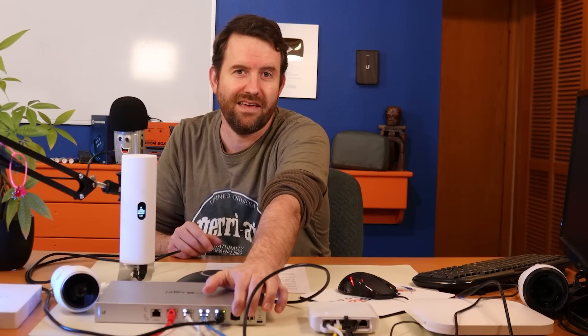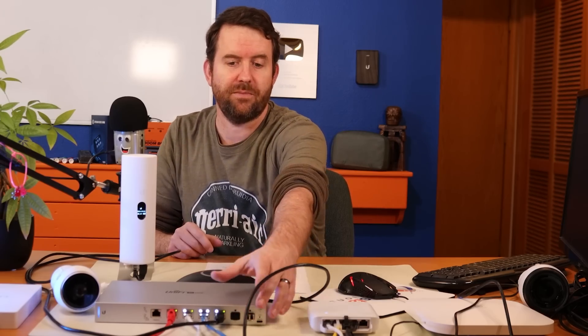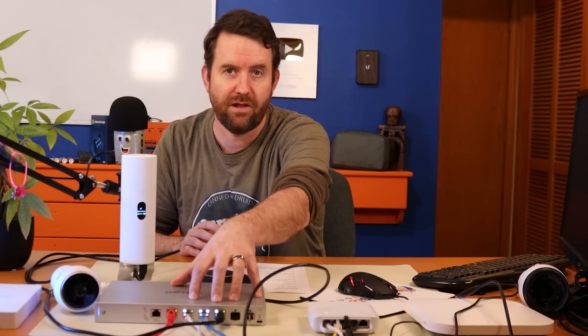In terms of fiber, we have two SFP+ ports. These are auto-sensing 1 gig or 10 gig SFP+. I was originally running this thing off of a 1 gig SFP and it was working just fine. When I moved it over here, I didn't have a fiber cable long enough to reach my Dream Machine sitting about 10 feet away.